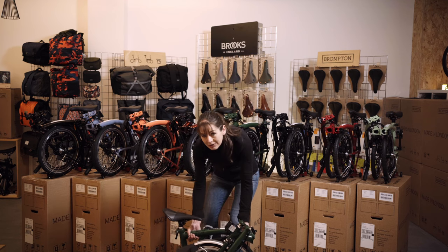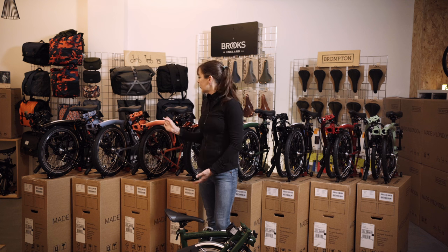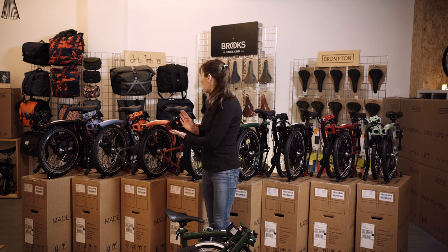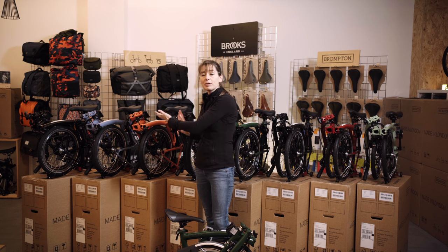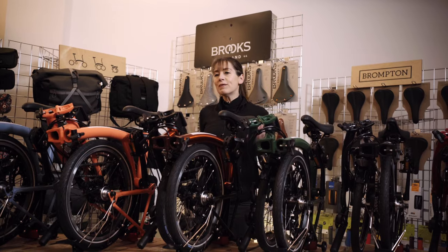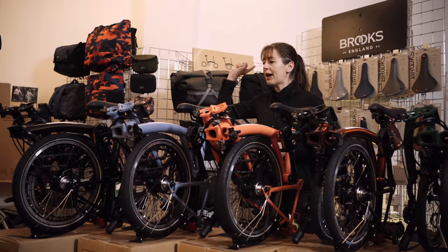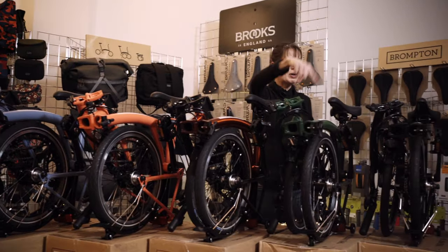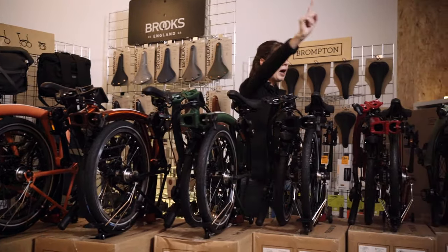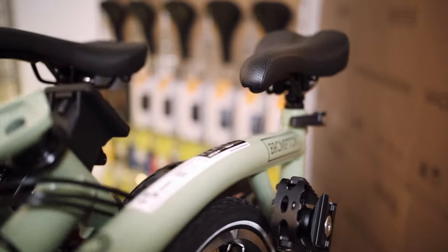As you might have seen while unboxing them, they've all gone to the dark side — there is an absence of silver, a bit like a black edition, and this is what they're going to be like for this model year. Here is the full range of 2023 Brompton C-Line colors: black lacquer, cloud blue, fire coral, flame lacquer, racing green, matte black, house red, and new for 2023, matcha green.